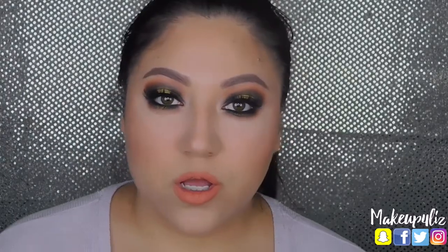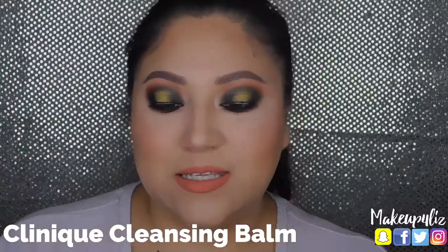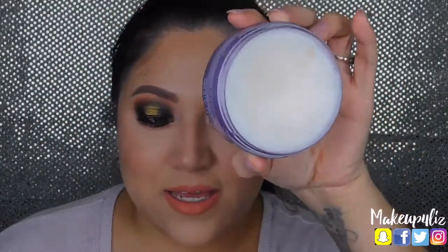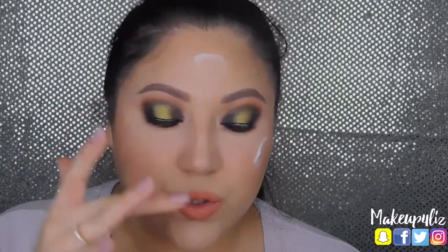First I'm going to take off my eyelashes, and then to remove my actual makeup I like to use this Clinique — it's a Take Off The Day Cleansing Balm. It looks like this. You don't need a lot of this; I just grab a little bit and apply it.